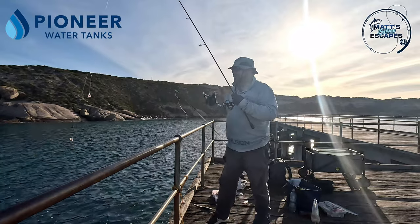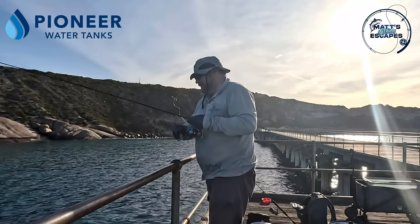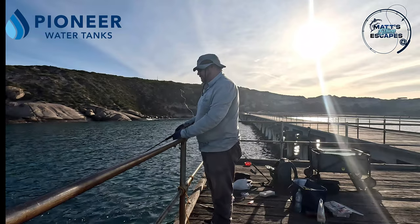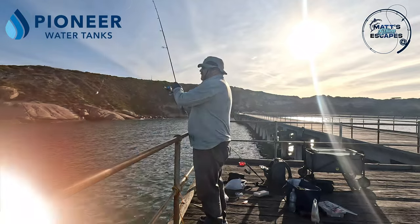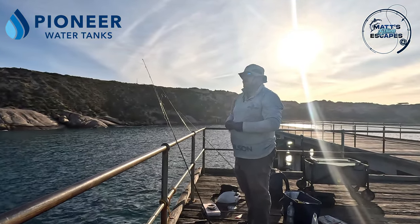Just a bottom paternoster rig with a couple of bits of salmon as bait and we'll see what comes of it. Feels like a bit of a rocky bottom so I'm going to cast a bit further out. Looks like a rocky weedy bottom.